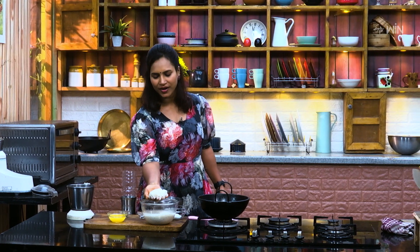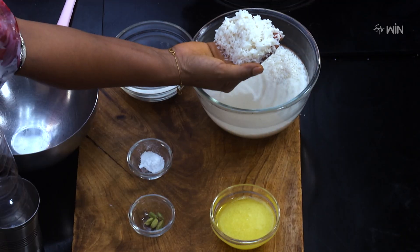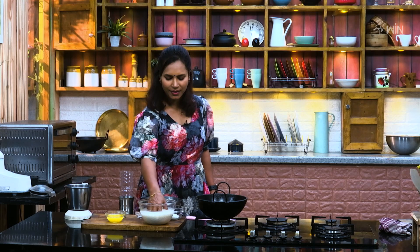First of all, we have to go to B&M. This is Sona Masuri Rice. Regularly, we have to go to Sona Masuri Rice. That is Sona Masuri Rice.